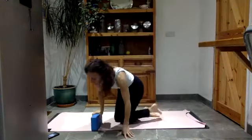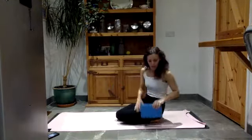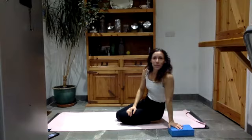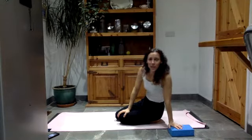Welcome everyone. If you want, have a block handy just in case we need that throughout the class today. I hope you're feeling well. We're going to do a little bit of a bouncy class today, so we'll see if we can get into our bodies by bouncing and trying to warm up the fascia and just get everything moving.